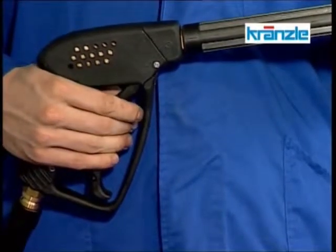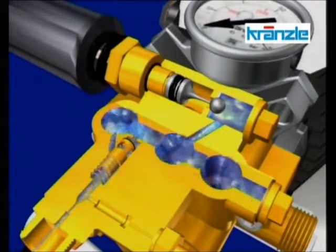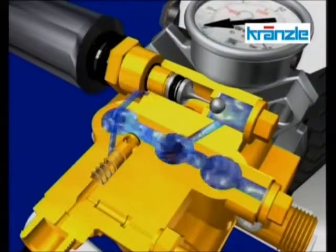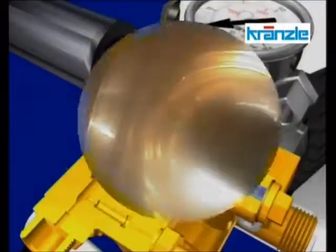Closing the gun causes the flow of water to be cut and the pressure to increase, while the so-called check valve body is being actuated at the same time. A ball is now being pushed forward by the control plunger, thus enabling a pressureless water circuit in the pump.